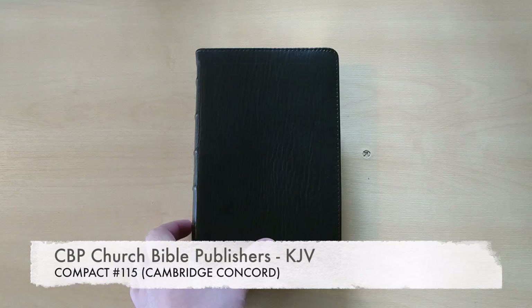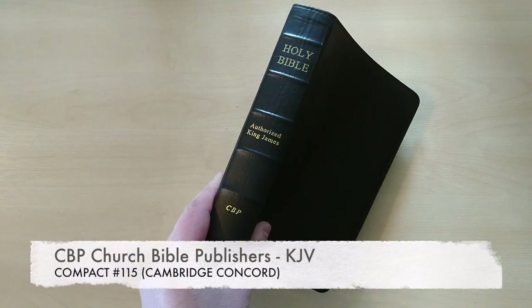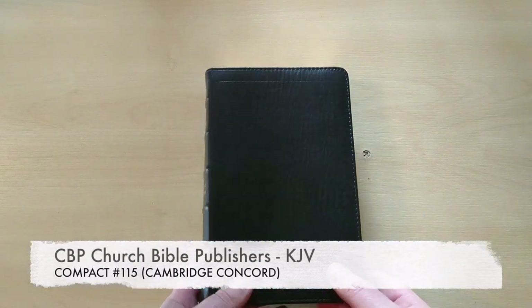Hello everyone, I have here a new review for you. This is the compact size KJV, the authorized version by George Bible Publishers in black calfskin.